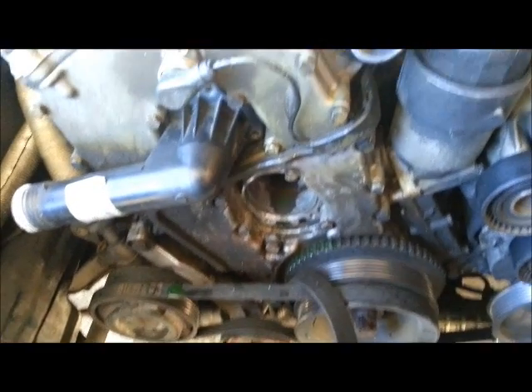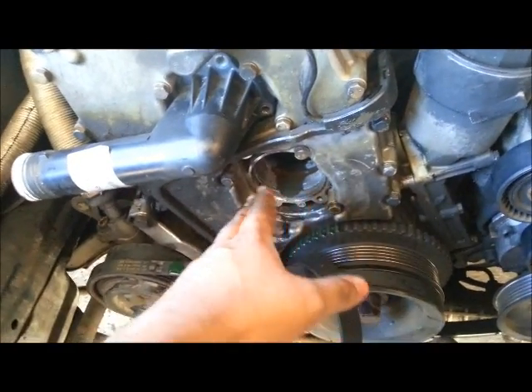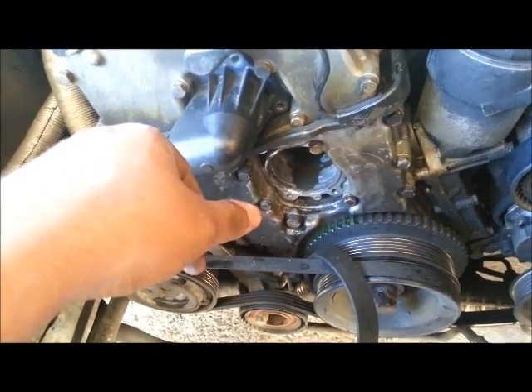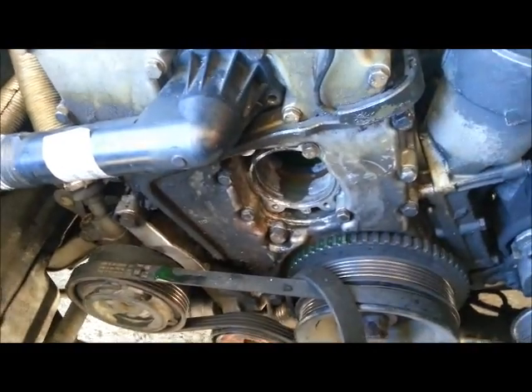My next bet was to replace the whole cooling system — starting with the water pump, which I already took out, then the thermostat, and of course a brand new radiator. After pulling the water pump out, it seemed okay; there were no issues there.